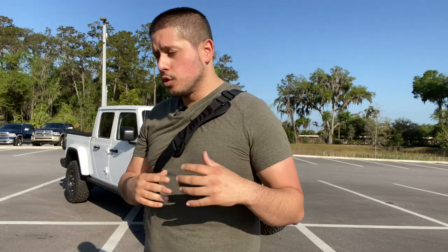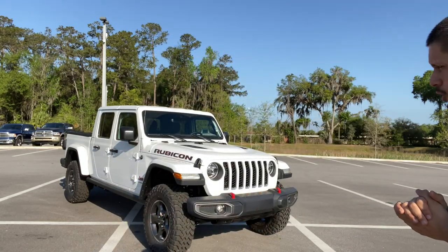What's up guys? Welcome to the channel. Thank you so much for tuning in. You see it correctly in the title below — we are reviewing a 2020 Jeep Gladiator Rubicon. This is the beauty we'll be going over today.